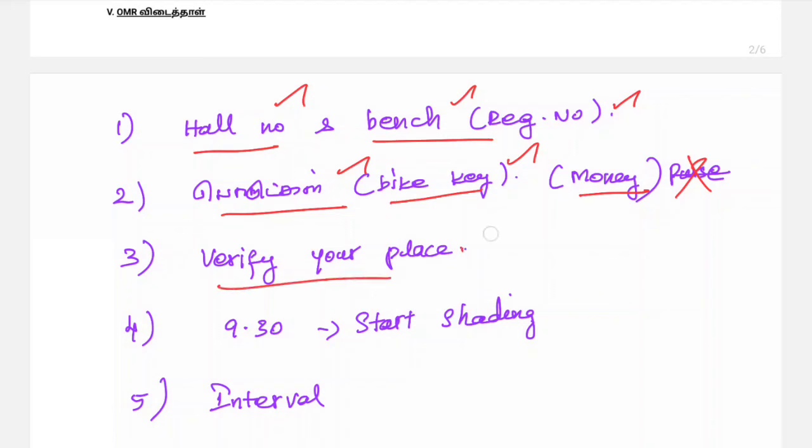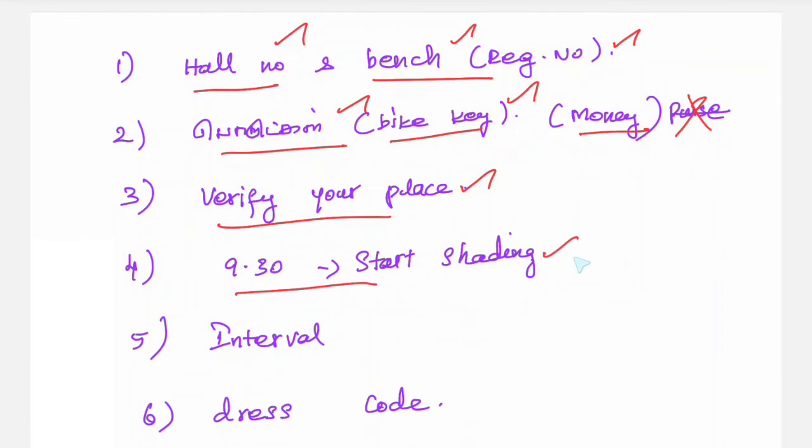You can verify your place because you have your paper. That is the important part. If you have any paper or any cheat material, you will be caught. You can see all the CCTVs are there. First, verify that you have no pencil. If you have a pencil, follow the correct path and inform the invigilator.